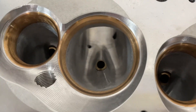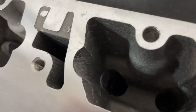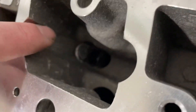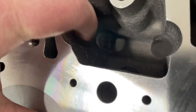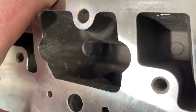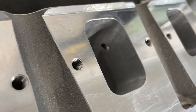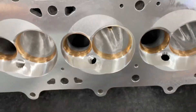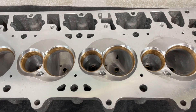Now these heads are CNC ported, but it also looks like some handwork's been done. If I look real close right in here — my lighting sucks — right there, that is a weld. So it's been welded. If I look through here you can see what looks like cartridge roll work. I did not do the work on these heads and I don't know what company did, but I will be flowing them and posting all results.